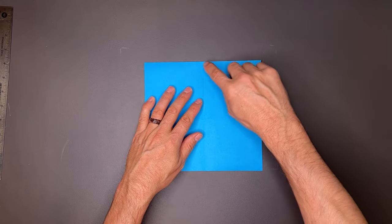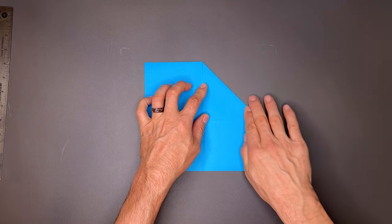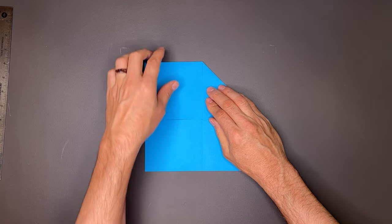Now I'm going to take this top edge to center, forming a triangle. This time crease it all the way down, and I'll match this side.